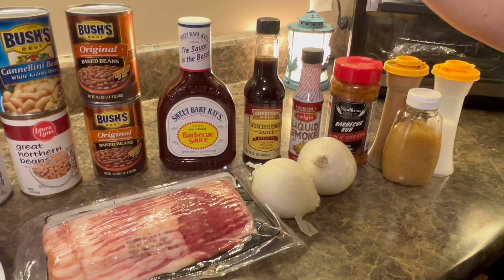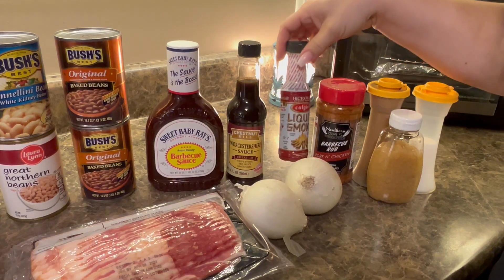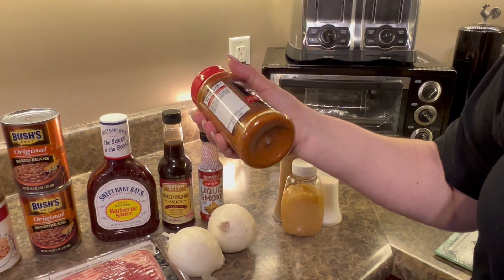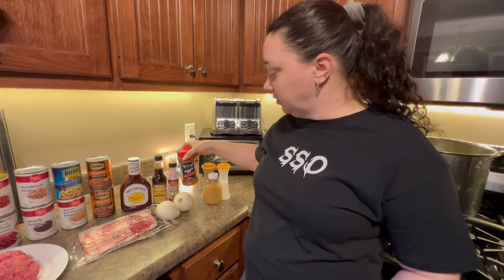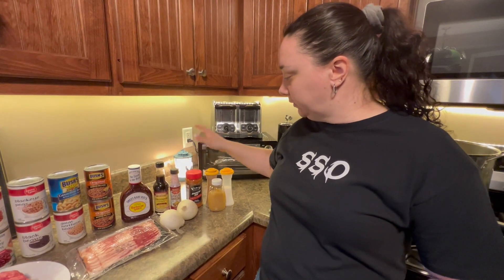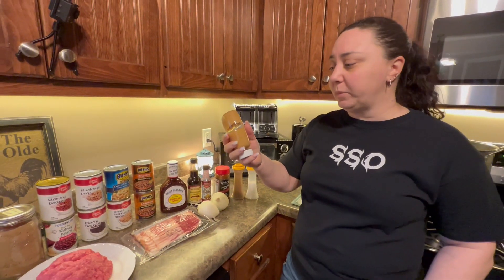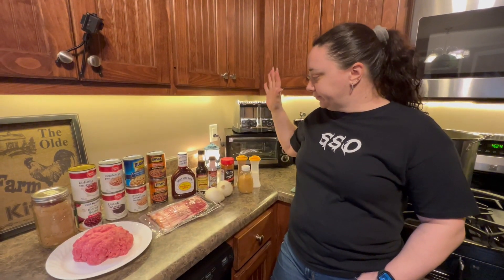You're definitely gonna need barbecue sauce — any kind you want, this is our favorite in our house. Worcestershire sauce — or as I like to call it, 'Worsher sister sauce.' Liquid smoke — you need a little bit of smoke in there. For rubs, any kind of barbecue rub you have just adds that little bit of extra seasoning and spice. You can use spicy stuff if you like it hotter; we're mild people so I stick with mild. Salt, pepper, and fresh garlic — I keep mine cut up in oil in large batches.